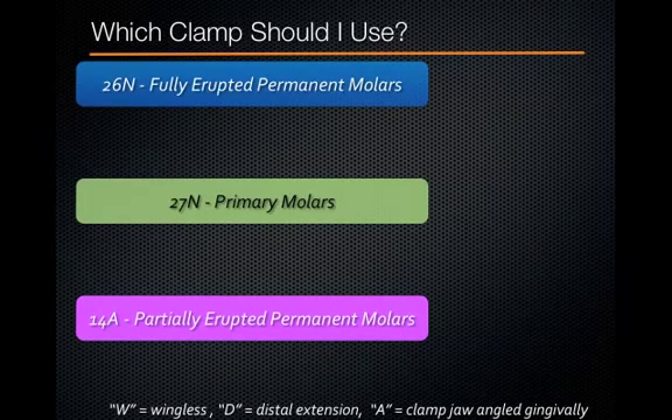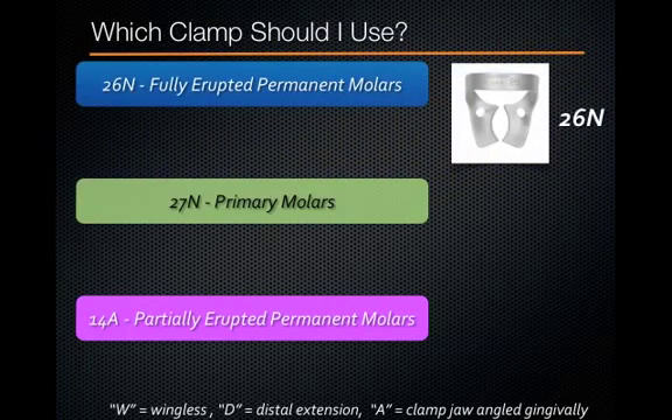A common issue I see with students when using rubber dams in the general clinic as well as in the pediatric clinic is they're not 100% sure which clamp to use. If you use the right clamp, you're going to be more successful. So here are some clinical tips. The 26N is indicated for a fully erupted permanent molar. You can see that it doesn't dig down into the tissues, which is why it's indicated for a fully erupted molar. It's also a nice blade rather than sharp points, so it can be very easy on the gingival tissues as well as onto the crown.